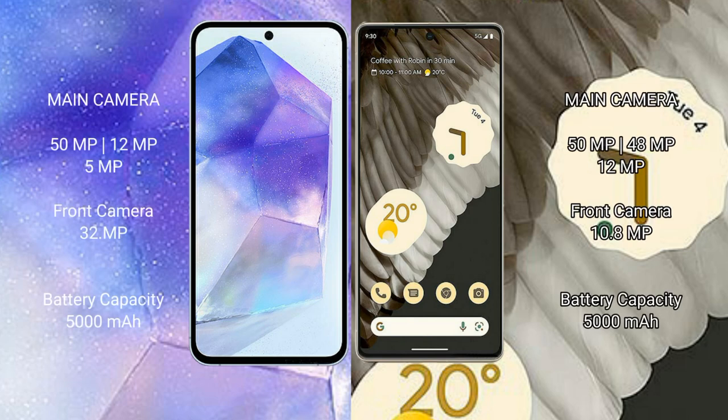The Samsung Galaxy A55 features a rear triple camera setup: 50 megapixel plus 12 megapixel plus 5 megapixel, and a front camera of 32 megapixel. The Google Pixel 7 Pro features a rear triple camera setup: 50 megapixel plus 48 megapixel plus 12 megapixel, and a front camera of 10.8 megapixel.